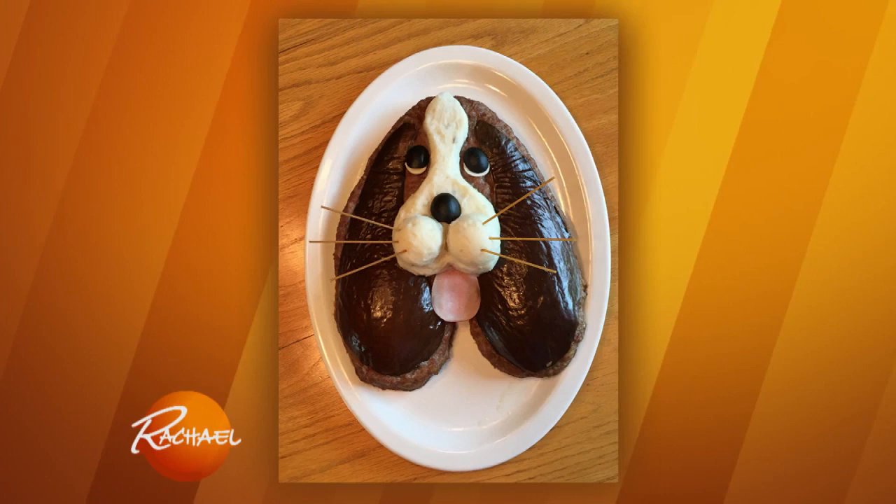We're starting a new little thing here at the show called Today's Special. Today's Special is brought to us from Carol Falkowski in Minnesota. Carol thinks that she is a master of meatloaf art. I have not seen these pictures yet. Let's check out Carol's work.